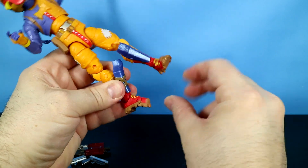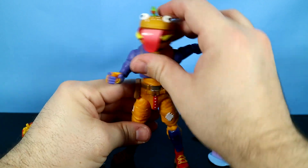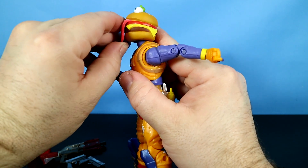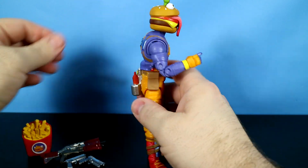His toes go up and they go down like so. One thing of note — this tongue is hard plastic; it's not soft. Well, probably the tip is a little bit, but it's pretty hard overall.